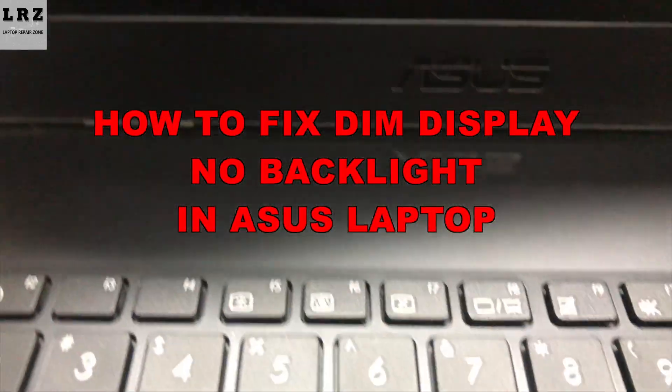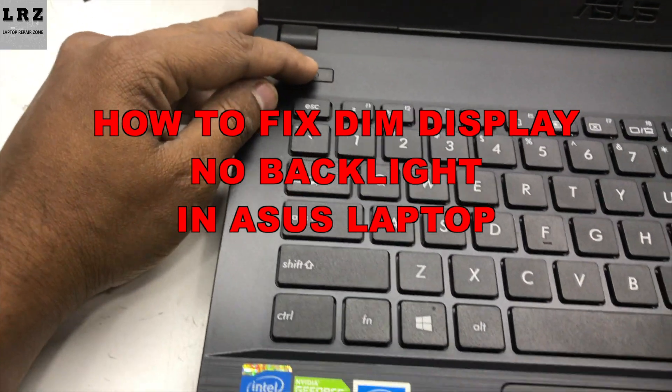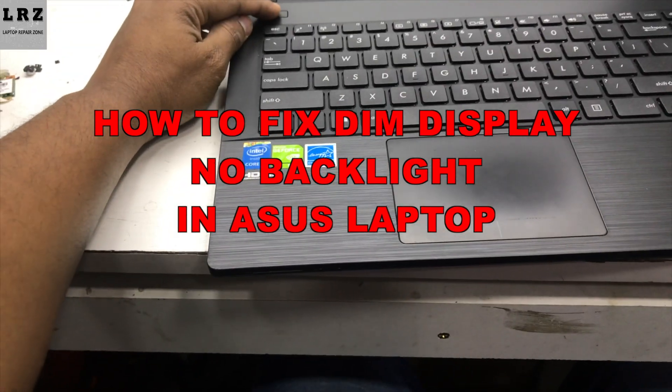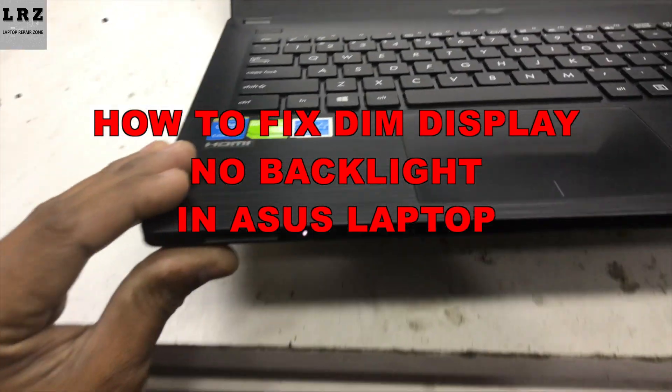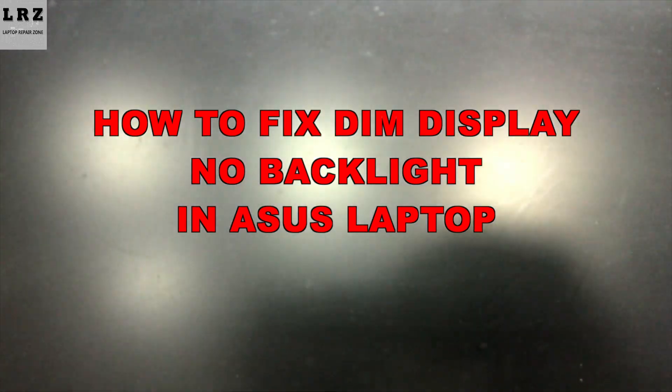Hello everyone, welcome to Laptop Repair Zone. In this video I will show you how to fix no backlight on a screen or dim display in an Asus laptop. As you can see it's turning on, we can see a Windows logo, but it's so dark — no backlight on screen. So let's try to fix it.